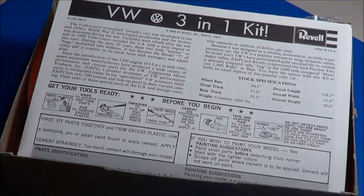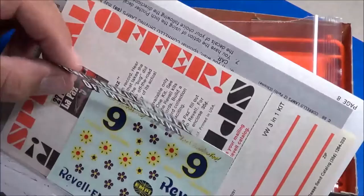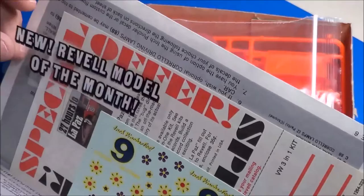Open it up. Now, this kit is very highly sought after and a collector's item. To find one still sealed in the original plastic or sealed on the outside, it's going to cost you well over $100. This one didn't cost me that because it wasn't sealed, but all the parts are still here. So here's the kit instructions — typical Revell. We have a sticker inside saying 'New Revell Model of the Month.' That's what they used to do — they used to have Model of the Month for these.